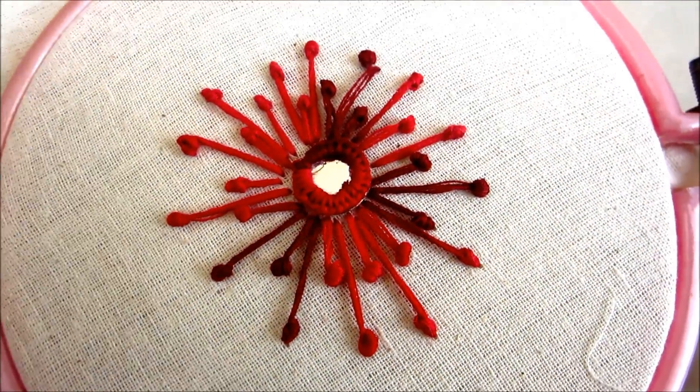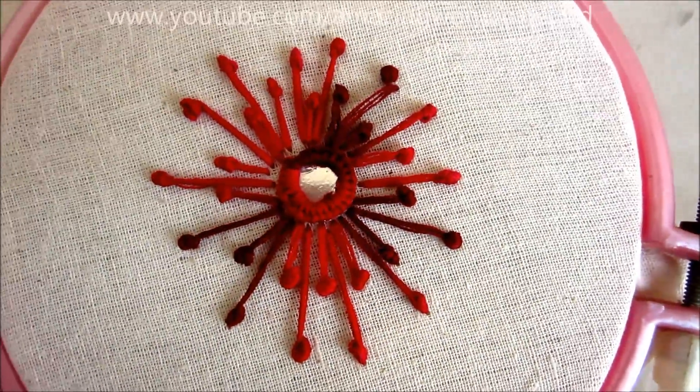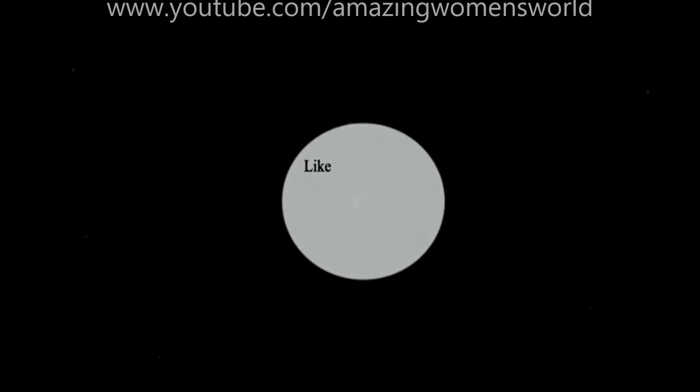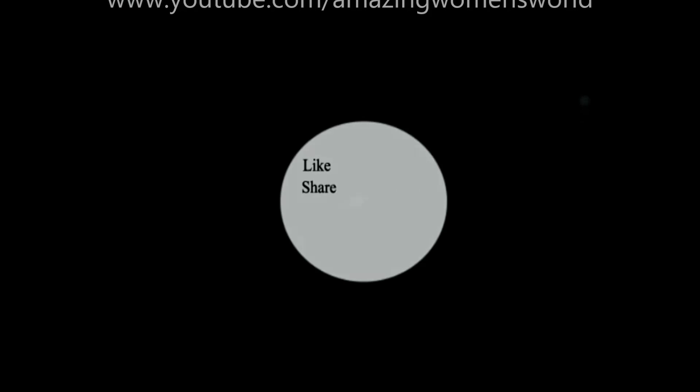I'm done with this pollen stitch. I hope you enjoyed watching this video — if you like it, please hit the like icon and share with your friends and relatives. Thank you so much for watching! Subscribe and stay tuned to watch more videos of latest fashions and trends.